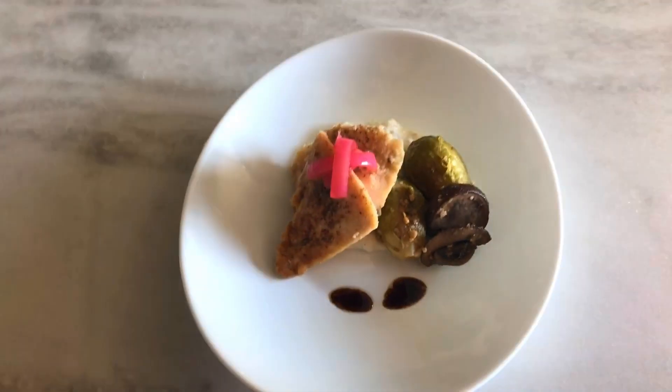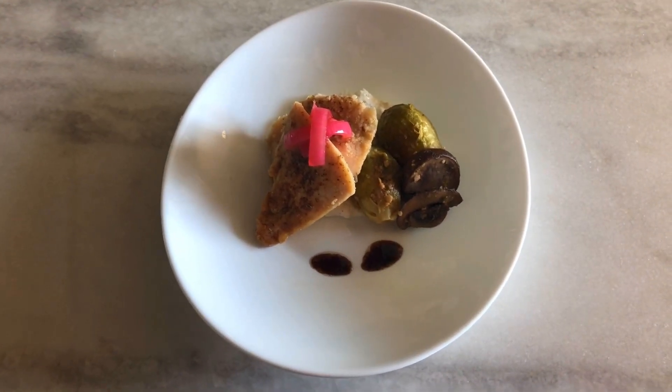Thanks for your time. I hope you enjoyed it. Have a great day. Here we go — I'm gonna go ahead and finish this dish off for you.